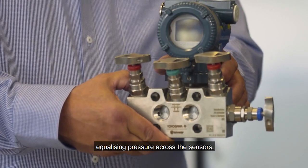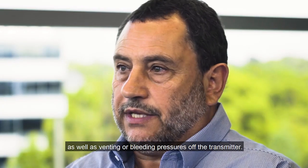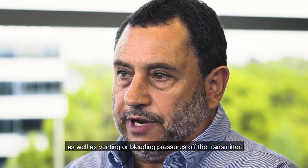5-valve manifolds are used on differential pressure transmitter applications enabling isolation from process, equalising pressure across the sensors as well as venting or bleeding pressures off the transmitter.